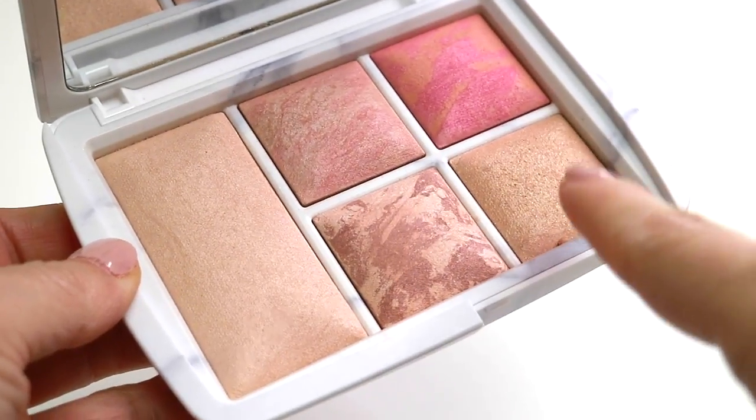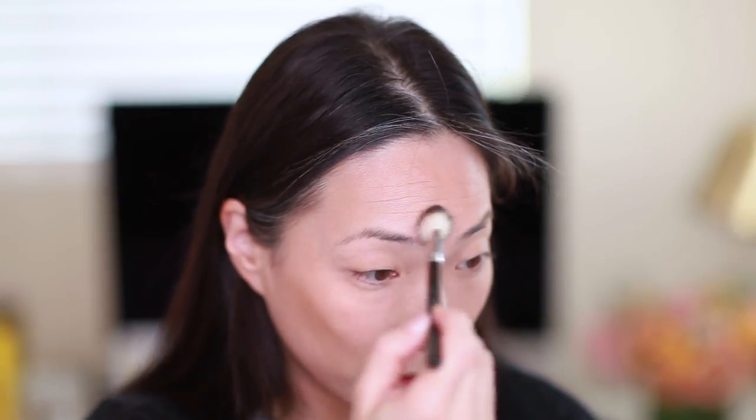I'm going to use the Ambient Lighting Edit Surreal Light Palette — such long names. I'm going to use the strobe powder in here as a highlight; it's a very gold highlight but on occasion I like it. This is another Hourglass product that I just adore. I think people had issues with this palette because it doesn't address many skin tones, but I find myself lucky that it works on mine. The bronzer in here is like a blush, so I consider it as having three blushes, one highlighter, and one sort of setting powder — and that's good for me.